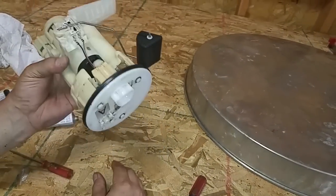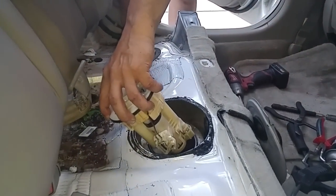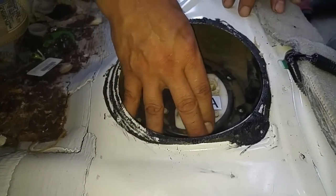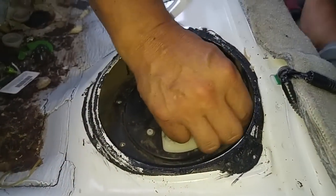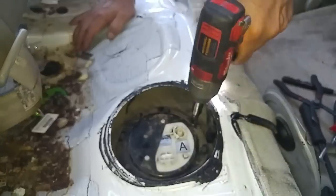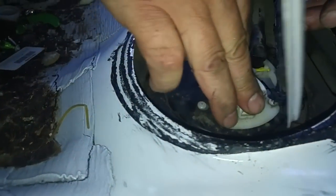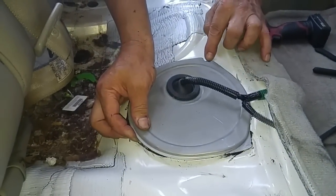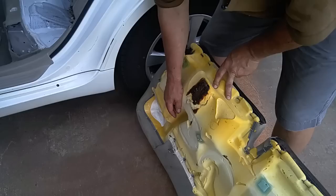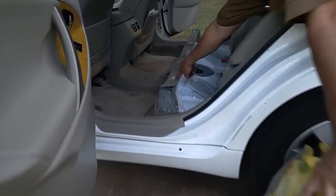Before putting this back in the car, it's a good idea to put a little silicone grease on this rubber rim. Now we angle the whole assembly with the filter going in first, then straighten it out. Here is the access plate — we're putting the 8mm screws back in. Here's the fuel line, the retention clip, and the plug. There's a little alignment bump here and a little V over there, and these hooks have to line up with the corresponding holes.